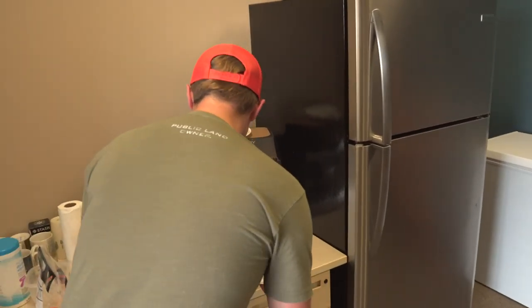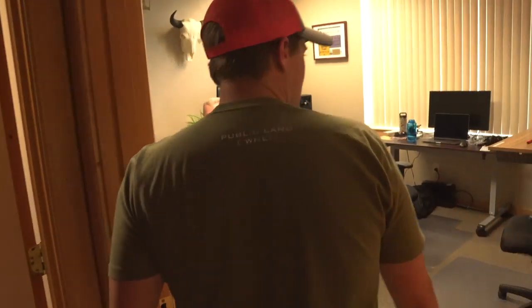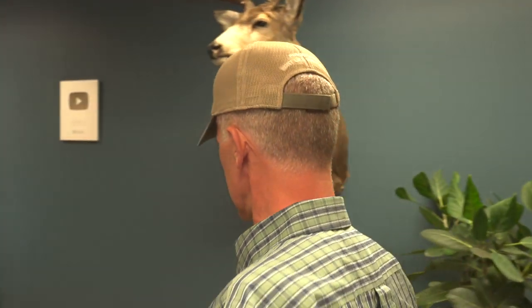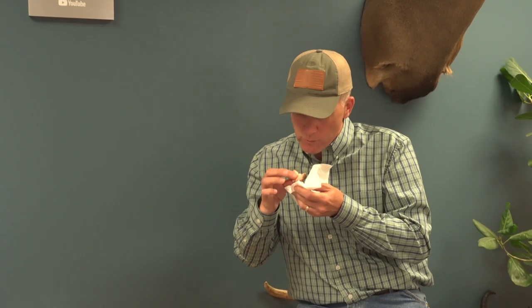We've got to get Randy. I need some paddlefish. Randy, you want to eat some paddlefish? I've never eaten paddlefish in my life. I've eaten suckers and sturgeon. Dale, you want to get in there and get some paddlefish?